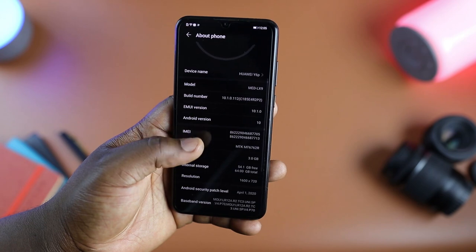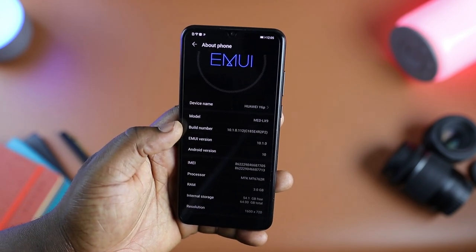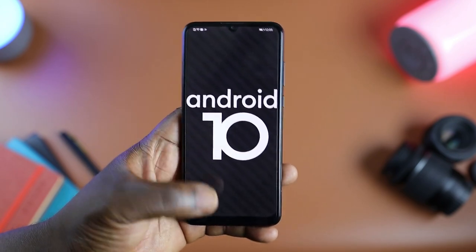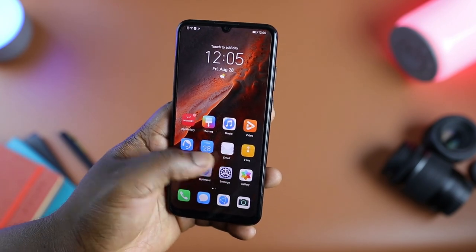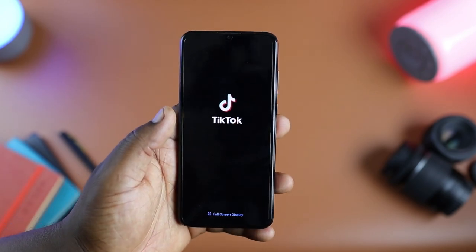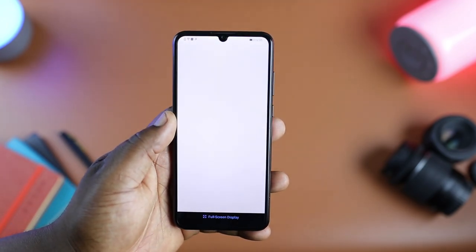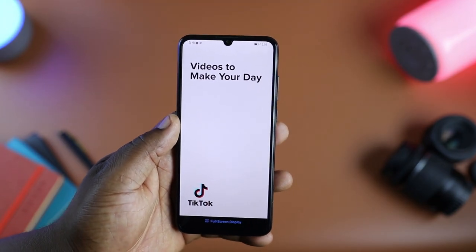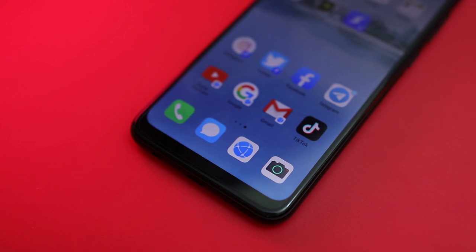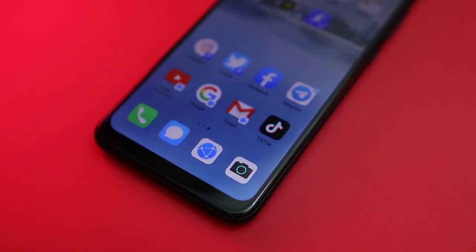When it comes to software, the Huawei Y6P runs Android 10 skinned with EMUI 10.1, which should be familiar to any previous Huawei user. It's got home screen and app drawer options, along with dark mode, eBook mode, one-handed mode, and more. We can't talk about software without addressing the elephant in the room: the lack of Google Mobile Services. A number of you may be wary of Huawei devices due to the US-China saga and Google's ban on Huawei using their mobile services.